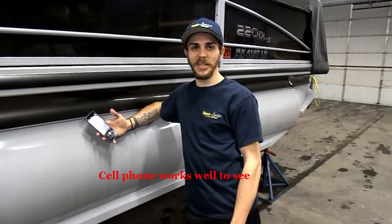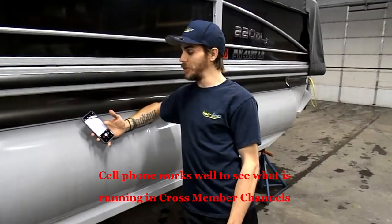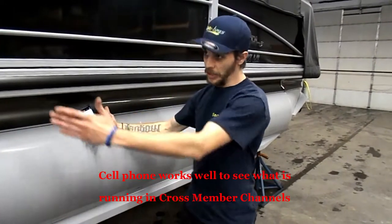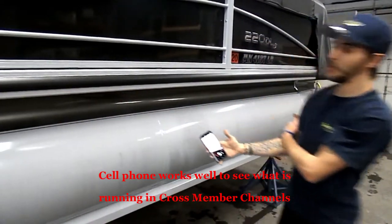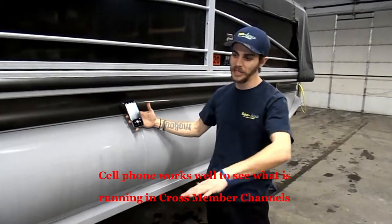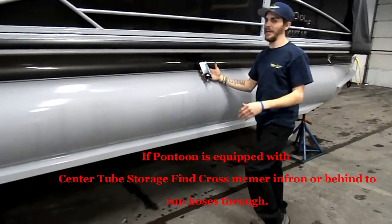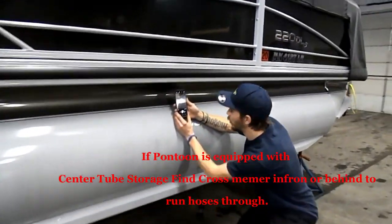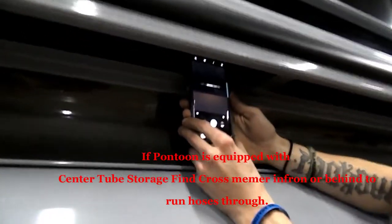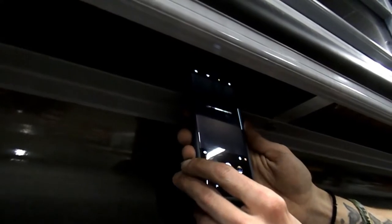Brian here with Sea Legs. We're showing you how to do triple installs here with sheeting. First I'm going to check my pontoon - we've got a triple up on about 24-inch stands or so. That's going to be your best height for putting in triples, just for how awkward it can get. I'm going to take my phone first and check my cross members. I can see light shining all the way through, so I know I can run hoses all the way across if I need to.